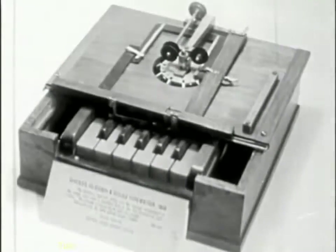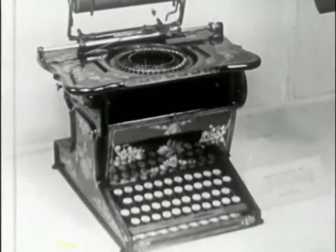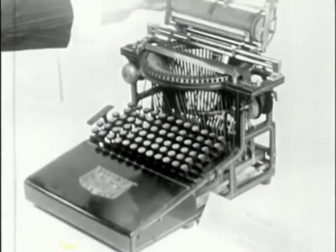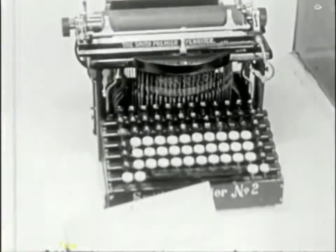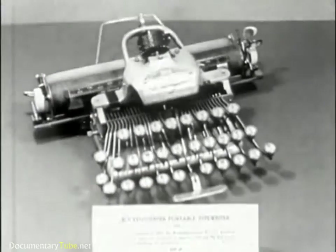Next, the Scholl's Machine of 1868. The Remington of 1873. This is the Calligraph, made in 1883. Next, the Hammond Typewriter, made in 1884. About 1900, the Smith Premier appeared, followed by the Blickendurfer in the same year.